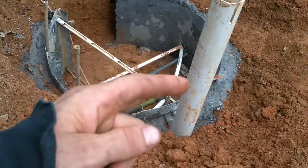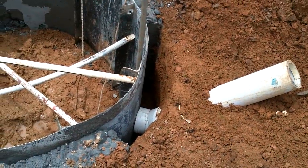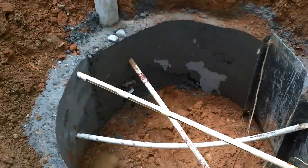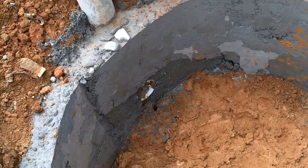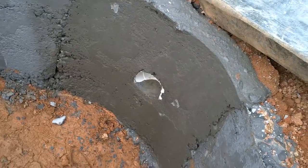This guy's got an elbow at the bottom. I think two buckets of concrete will fill that. That hole's still open and that one's looking pretty good.